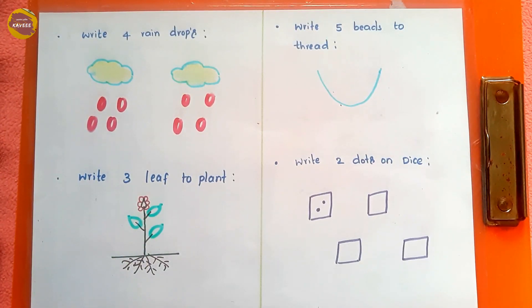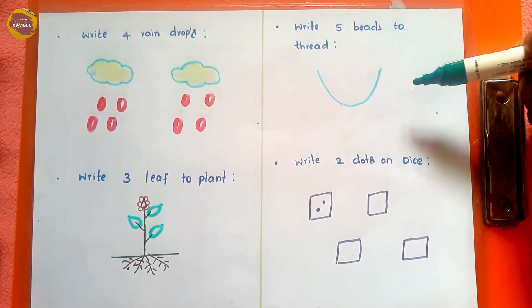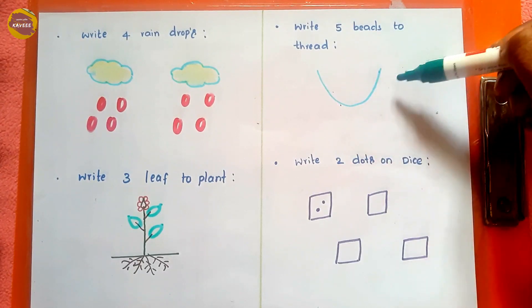We can also give any kind of pictures based on the kid's choice. For example, if the kid likes cars, we can use a car and ask them to write two wheels. Next, 'write five beads on the thread' — the kid draws five beads: one, two, three, four, five.